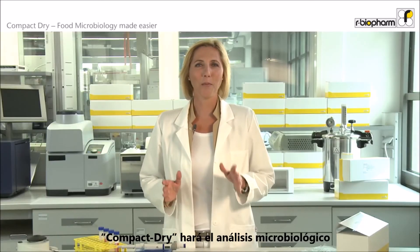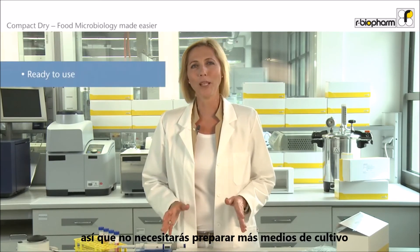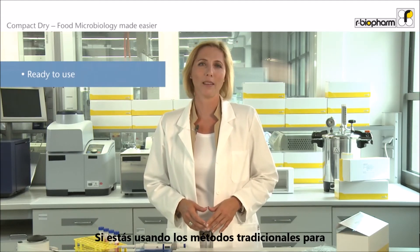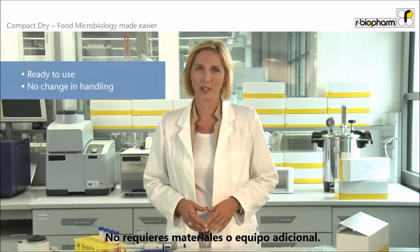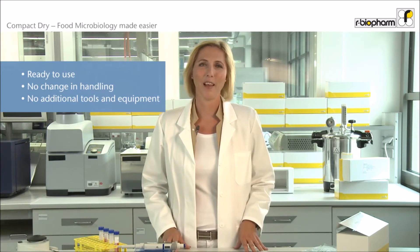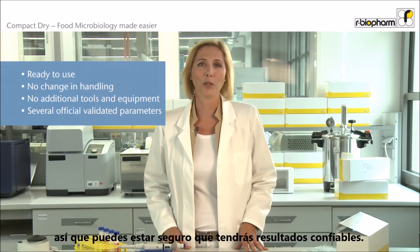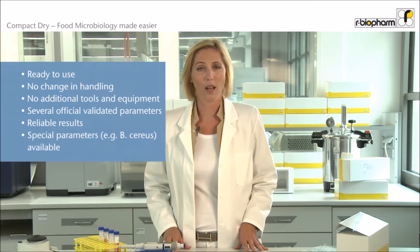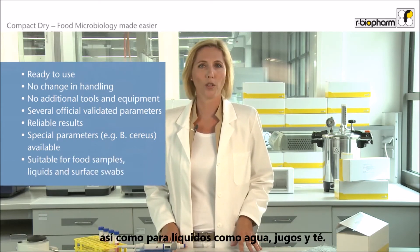Compact Dry will make food microbiology testing easier. It is ready to use, so no more media preparation or quality control of media. If you are using traditional microbiological methods, you can start using Compact Dry right away with no need for additional tools or equipment. Most Compact Dry products have been validated by official institutes, so you can be sure to get reliable results. The Compact Dry product range also includes target organisms that other manufacturers do not offer, and you can use it for testing food samples, liquids like water, juices, and tea.